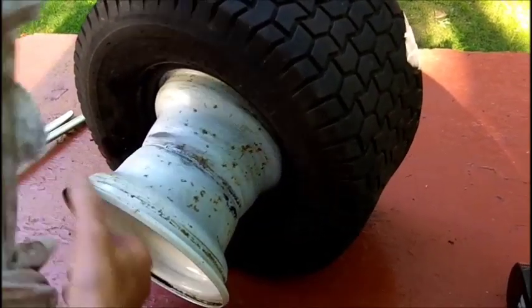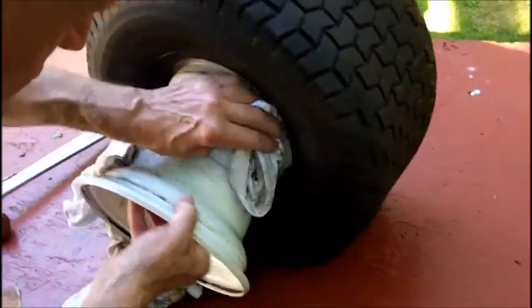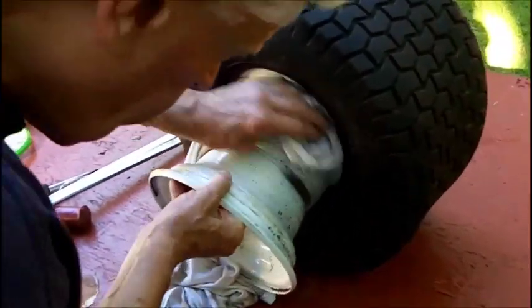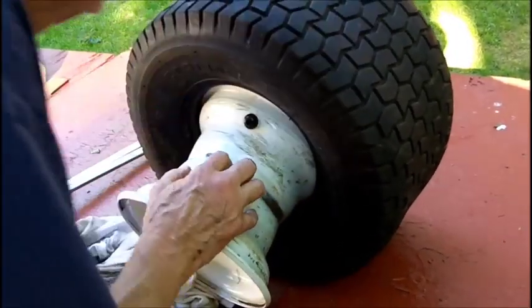We'll do it like I've been doing it. We'll clean it the best I can. As long as there's no sharp edges - and there isn't any - we're fine. The main thing is we don't want to damage the tube.